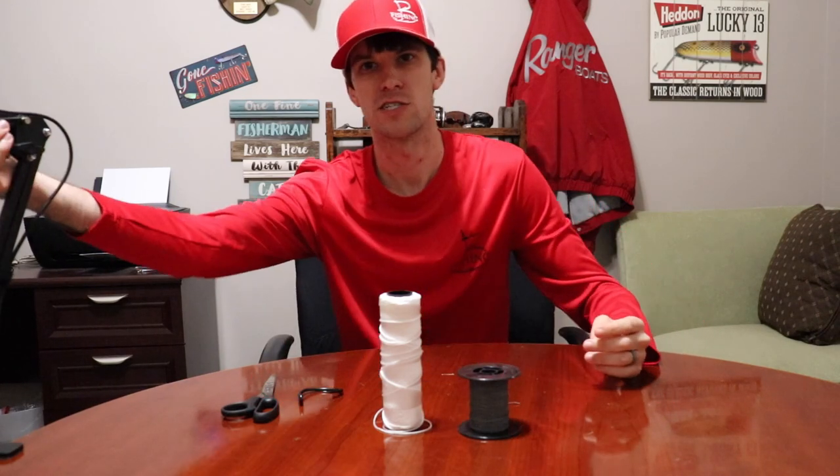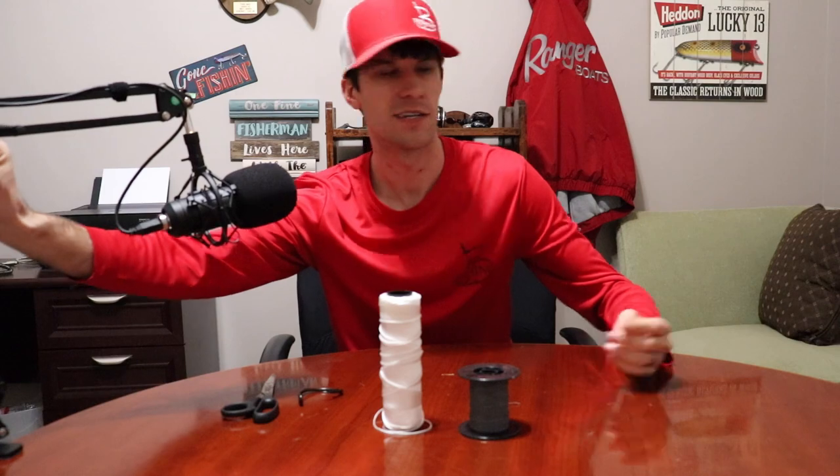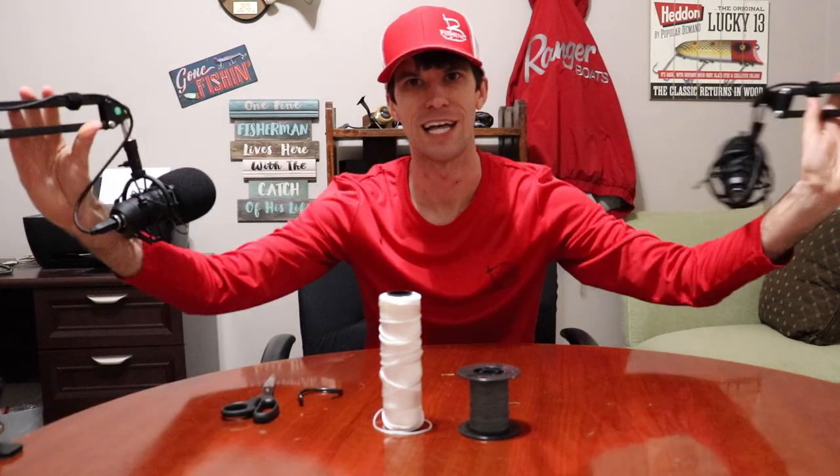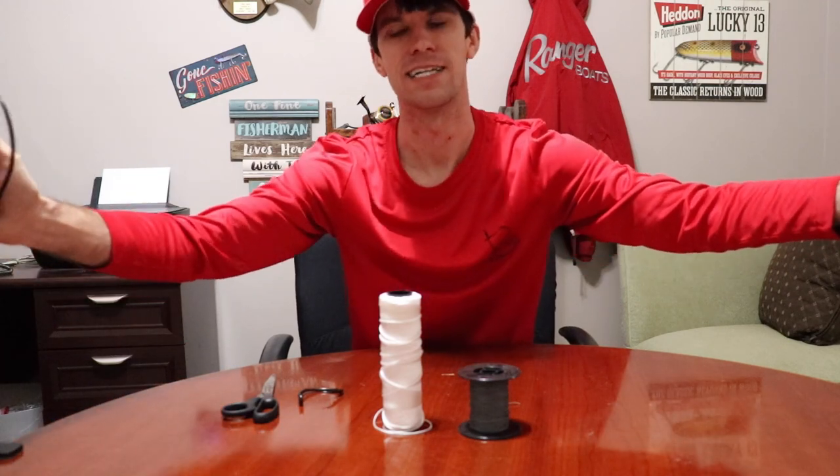We are in the actual Bee Fishing studios. If you're new to the channel, hit the subscribe button and join us live on Bee Fishing Live every Wednesday night. Let's get into the knot tying.